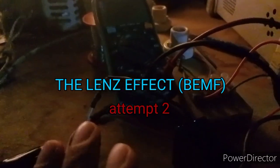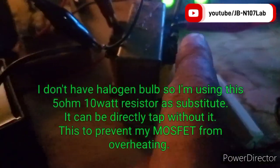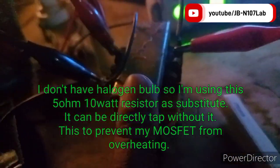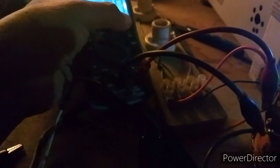Here's another setup with the same connection on the primary. The only changes are that I have a signal generator hooked up to my MOSFET and one 5-ohm resistor shorting this secondary winding. By the way, this transformer is 24 volts center tap, and the capacitor is 10 microfarad, 400 volts. Okay, let's turn on the circuit.